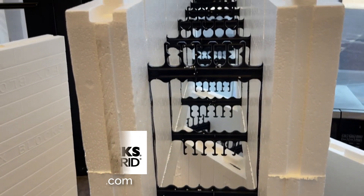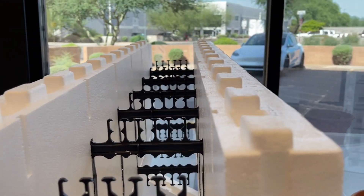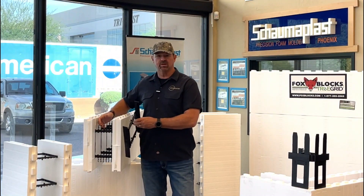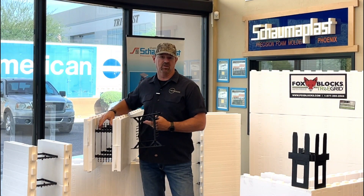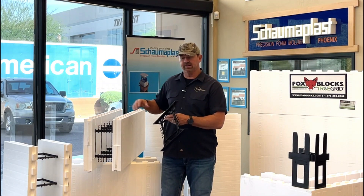Insulated concrete forms are just these blocks — they're 48 by 16 — and we stack them up much like Lego blocks, and then we reinforce them with rebar horizontally and vertically.